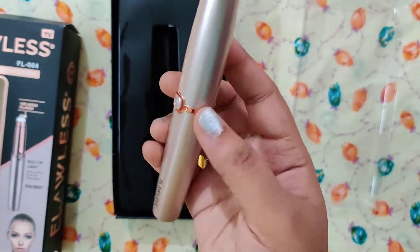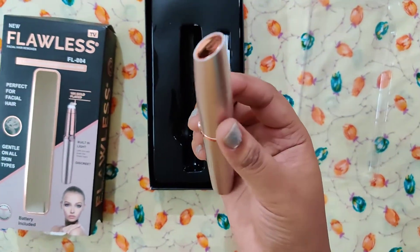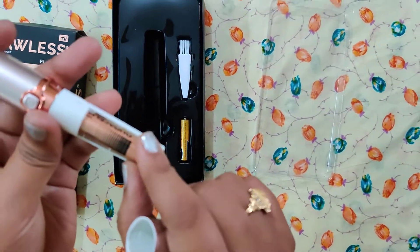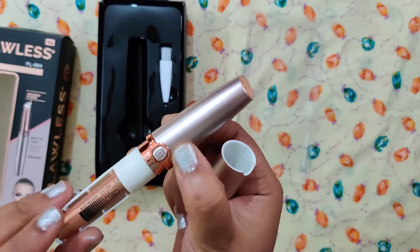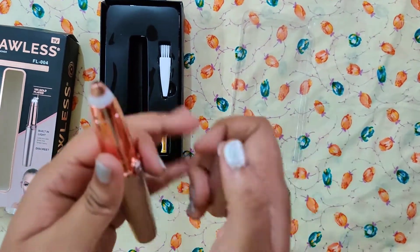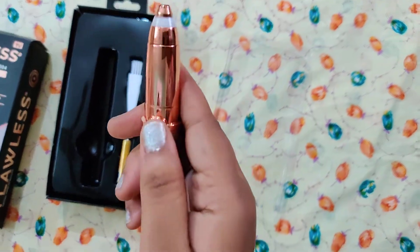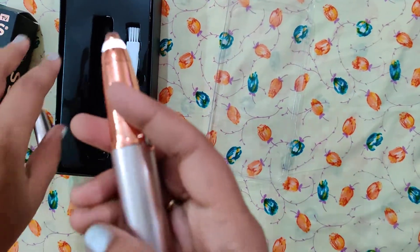I will show you the different parts. This is the pattern of the cell. For 6 months there is a lot of life. The front part is here. This is the trimmer. Here is the vibration and the light.